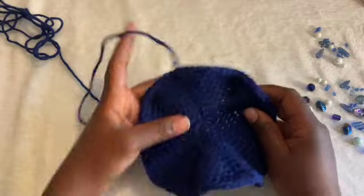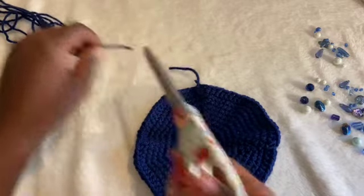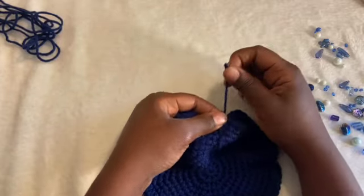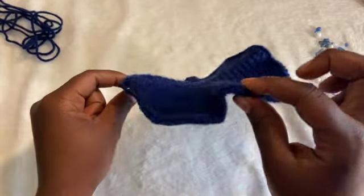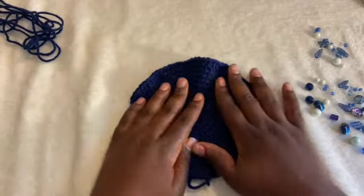I just finished with my half double crochet row. I slip stitched into that first half double crochet and pulled all the way through, cut my yarn, and now I'm going to weave it in and tie it off. It's okay if it's not completely flat — I just kind of flattened it out and manipulated it a bit.